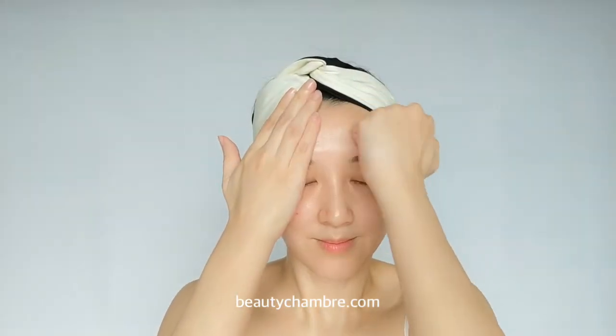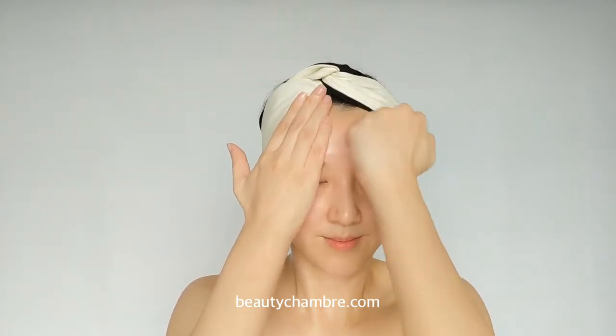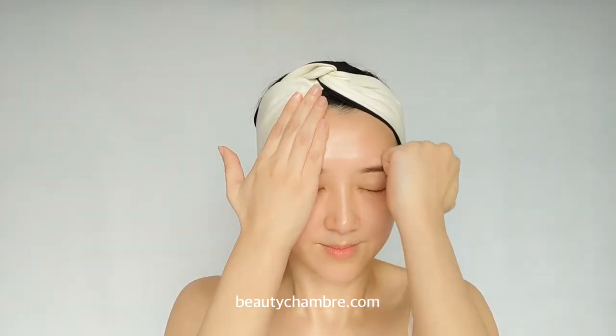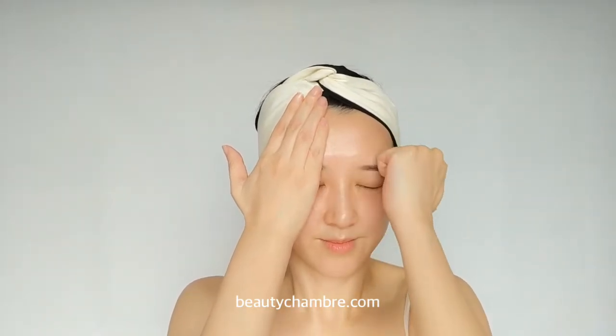The second step is to improve the oxygen flow of the skin. Start with the forehead — place the hand knuckle on the center of the forehead and use medium pressure to create a drainage motion from the forehead to the temple, left to right, with medium pressure. Repeat this step three times on each area.